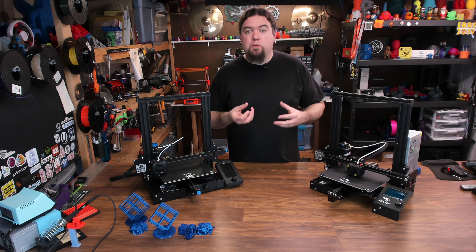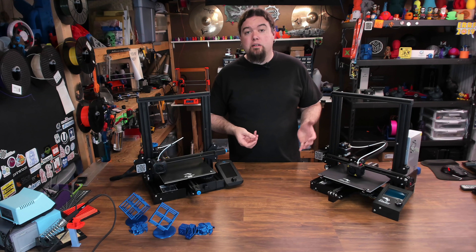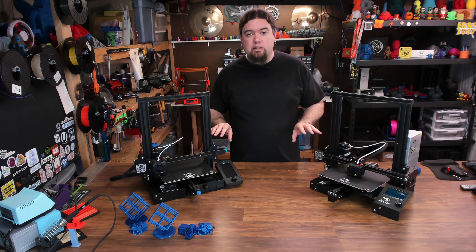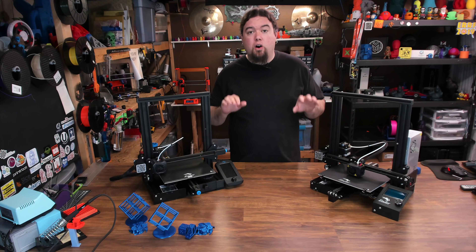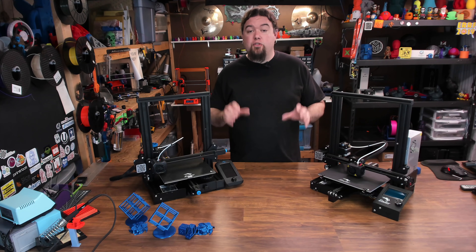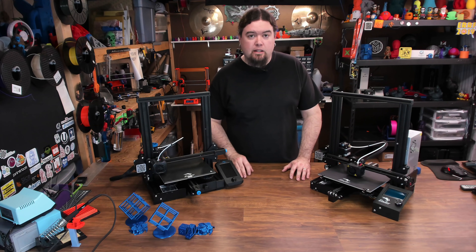Now I want to take a look at some prints and compare how the V1 does versus the V2. These are stock machines — I used the same G-code on both prints, even the same SD card, no changes there, and no modifications. These are fresh out of the box. So let's take a look.